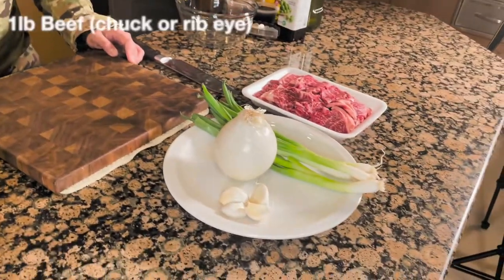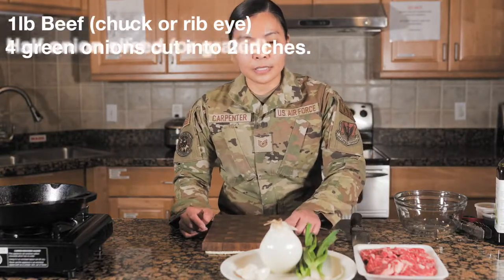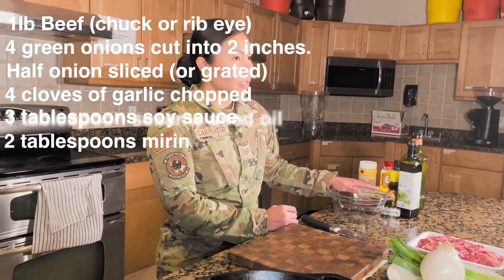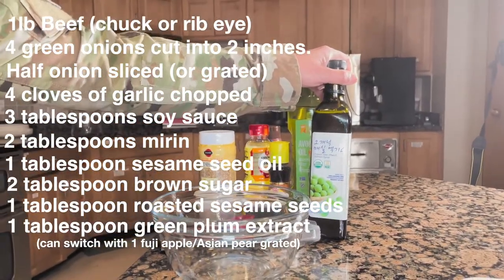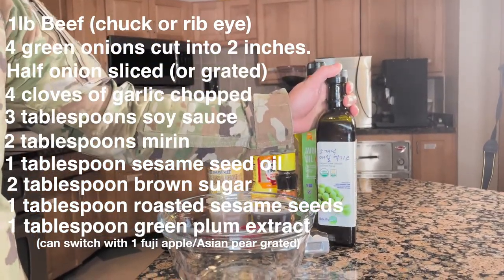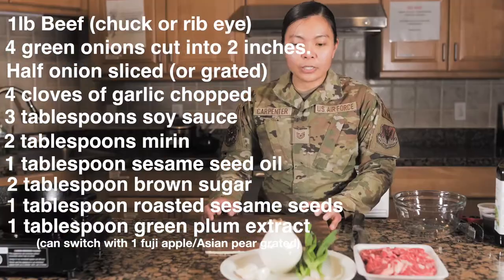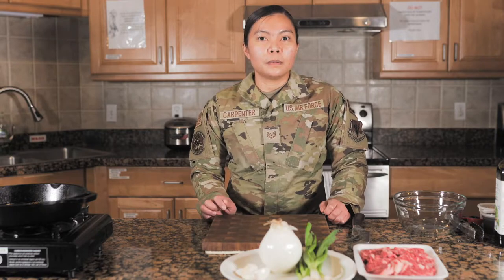Our main ingredients are beef — this is just beef chuck that I sliced — green onions, onion, some garlic, some soy sauce, mirin, sesame seed oil, some brown sugar, some sesame seeds, and green plum extract. This is kind of rare here in Utah, but if you can purchase it, do buy it. It's really good for Korean recipes, but if you don't have it, you can replace the green plum extract with just grated apple or grated Asian pear.